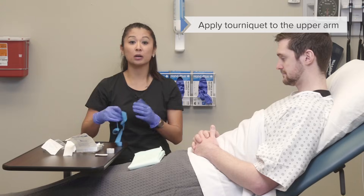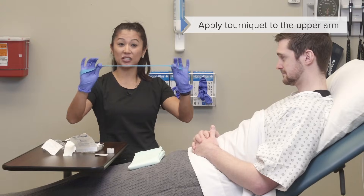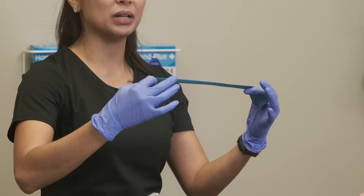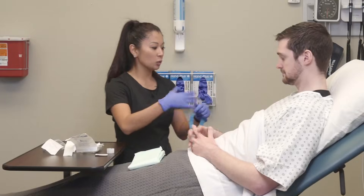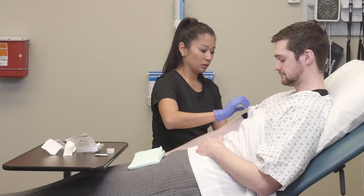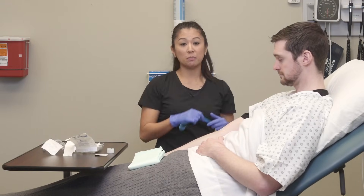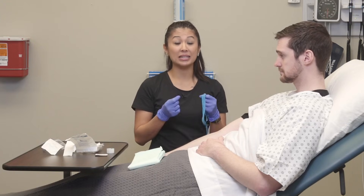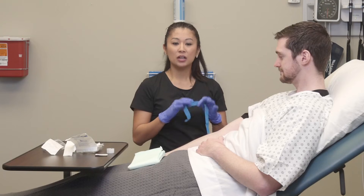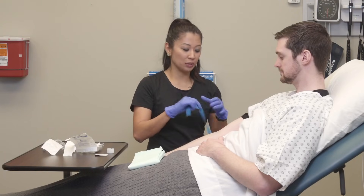So next I'm going to apply the tourniquet, which is this nice stretchy blue thing that's going to come in your kit. This is what's going to help apply pressure to the arm. When I apply this to my patient's arm, know that it's going to be a little bit tight, so you may want to forewarn and let your patient know about this.